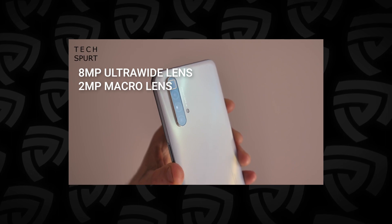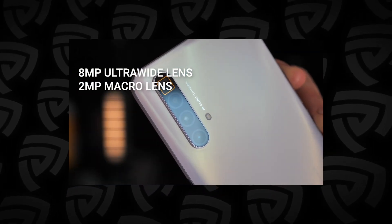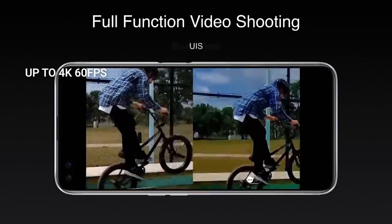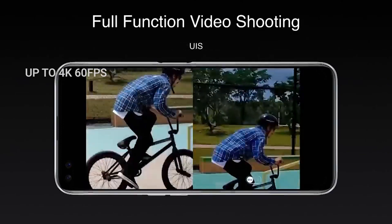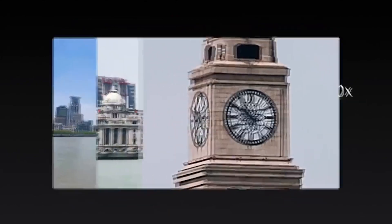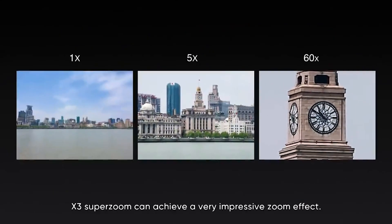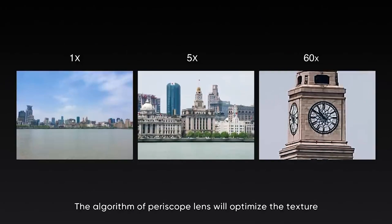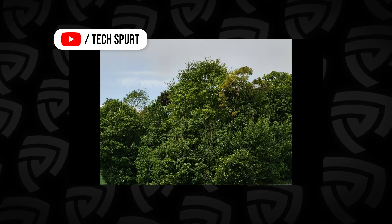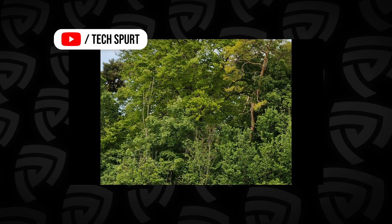Also included is an 8MP ultra-wide-angle camera plus a 2MP macro camera. To capture the night sky, it also has a starry mode that allows you to boost superior low-light photography quality with its AI assistant for the Nightscape 4.0 feature. The X3 SuperZoom can record 4K video up to 60fps and also has UIS video and UIS Max video stabilization. The reason the periscope telephoto camera is impressive is because it offers optical zoom with zero loss in quality, unlike digital zoom seen in previous smartphones.